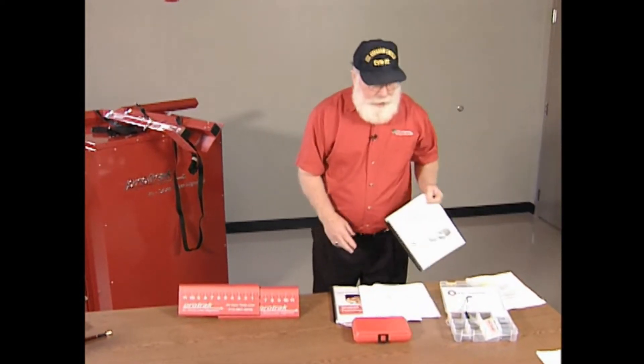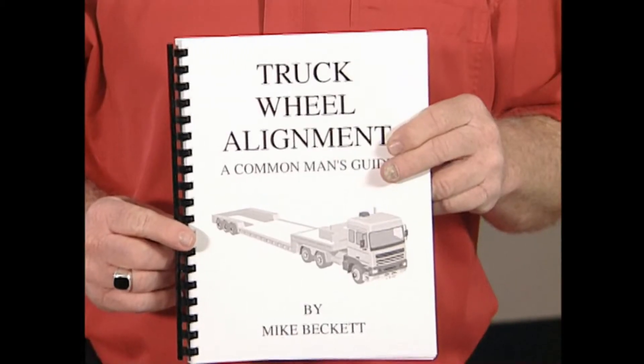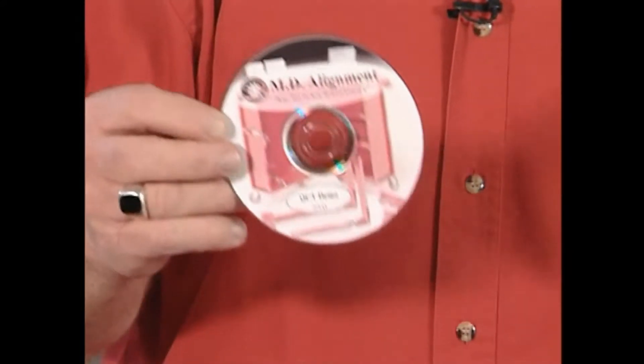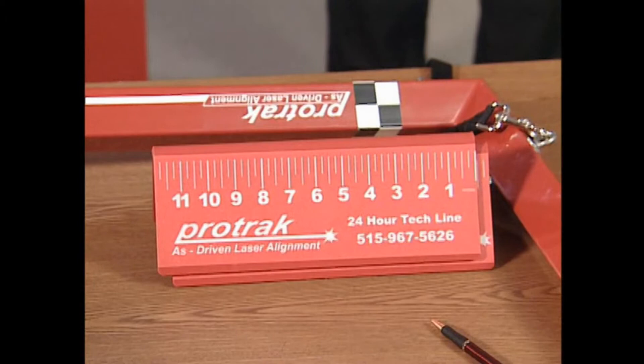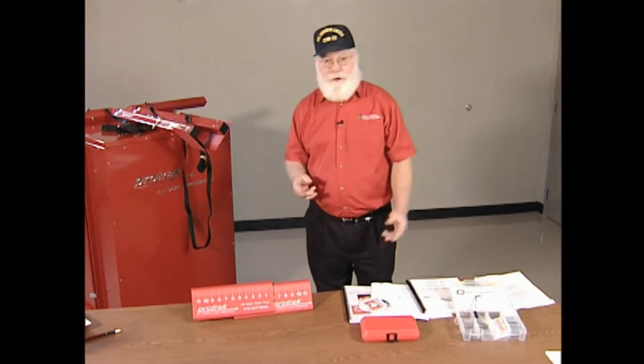It comes with a manual that I wrote on how to align trucks, what causes tire wear, what causes handling problems, what you're looking for and how to fix it. In addition to all of these on-site supports and a training video on how to use the system, it also has a 24-hour a day, 7-day a week tech line that will be answered by a technician who's used the equipment and knows what he's doing. So you won't be talking to some guy reading out of a book — you'll be talking to somebody that's been in the grease and wants to know how to fix it.